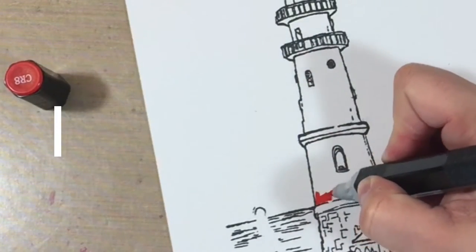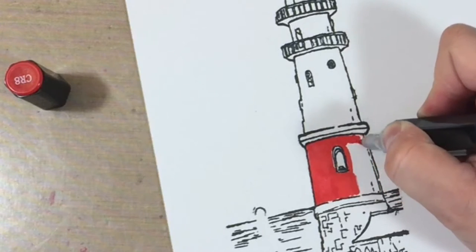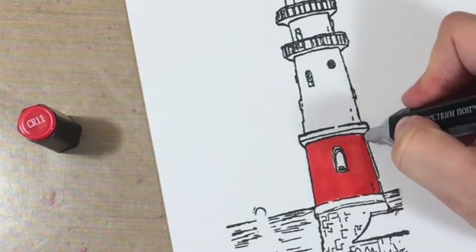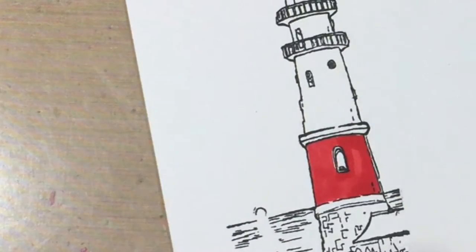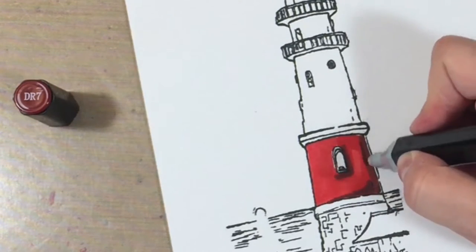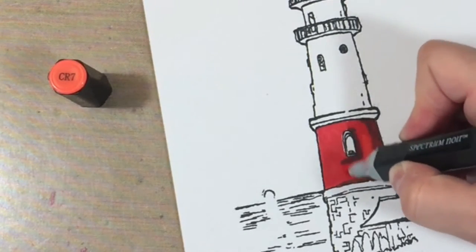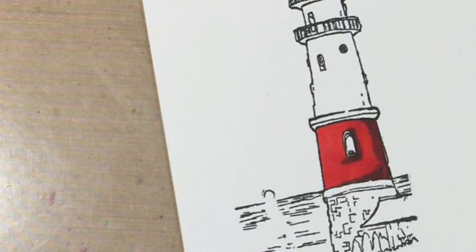I'm using Spectrum Noir markers and I'll put the colors in the corner of the screen. I tried to add a little shading — I tend to use four colors when using my markers. I go in with the second lightest color first, then gradually darker and darker, and at the very last step I go back over everything with the lightest color of the four.